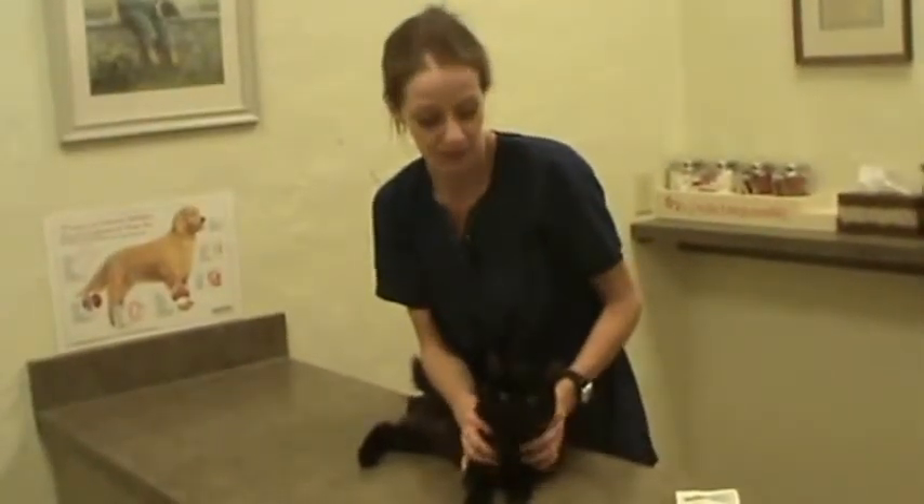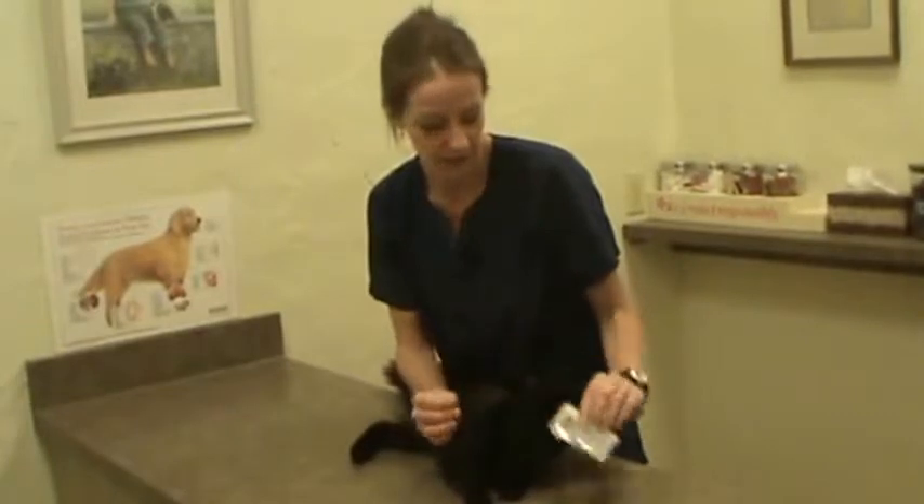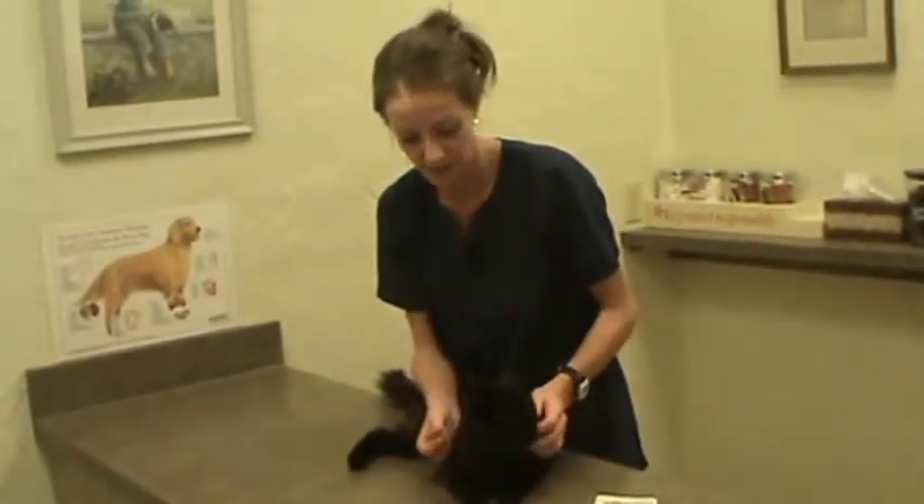Hi, my name is Wendy. I'm a technician here at Argyle Veterinary Hospital. This is Layaway, and today we're going to apply some Revolution, which is heartworm prevention, flea prevention, and it also protects against ear mites and intestinal parasites.